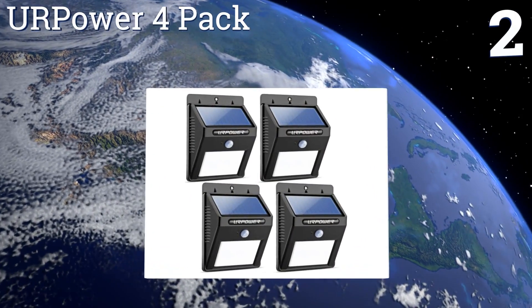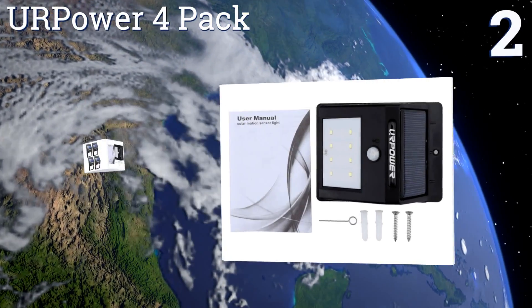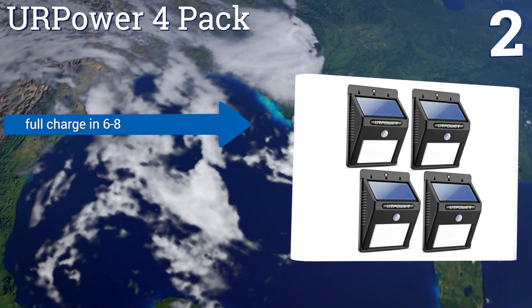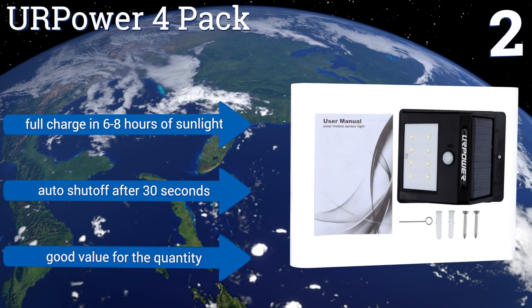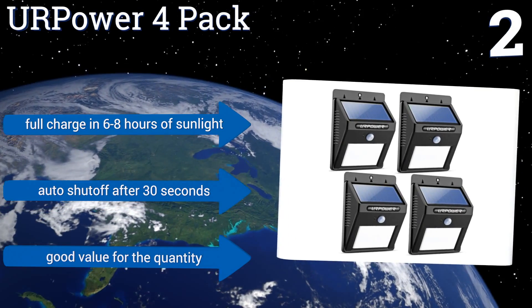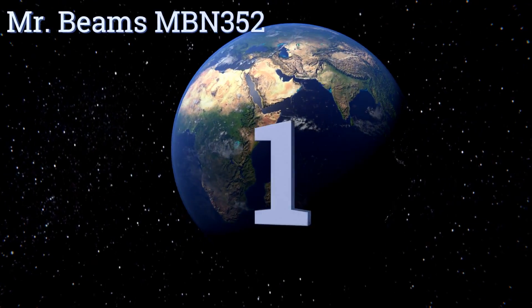At number two, each unit in the UR Power 4-pack is designed to provide up to 12 hours of continuous use on a single day's charge of their lithium-ion batteries. Its LEDs are rated for a lifespan of up to 50,000 hours, so it's unlikely you'll ever need to worry about them burning out. They get a full charge in six to eight hours of sunlight and automatically shut off after 30 seconds. It's good value for the quantity.